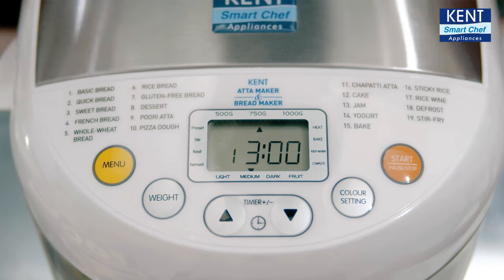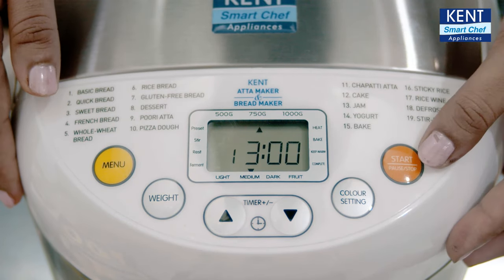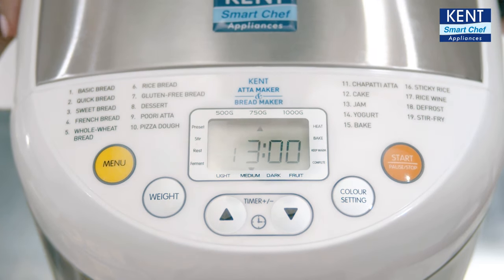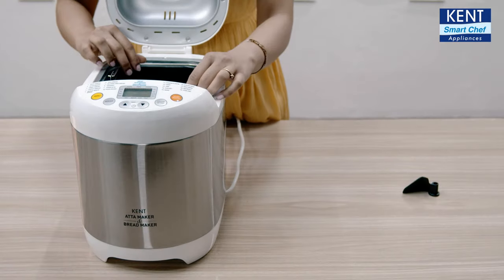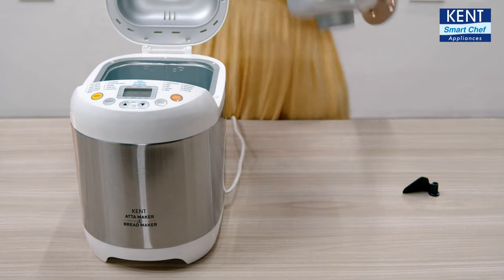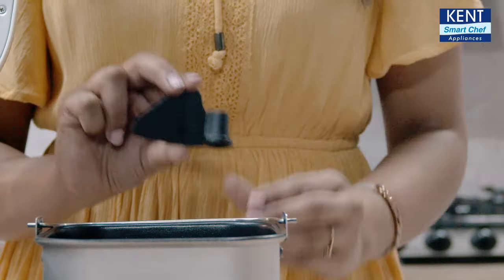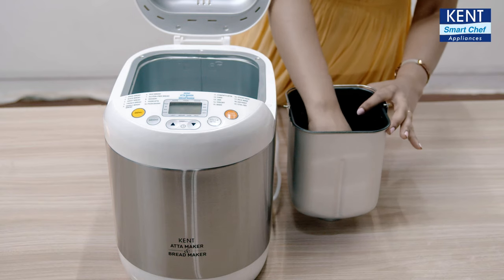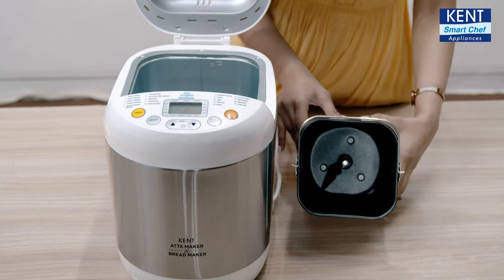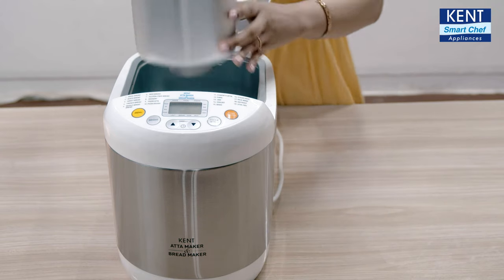The digital display allows you to see your chosen settings with ease. Press the start button after selecting your desired settings. The bread pan is very easy to remove — just turn it anti-clockwise and you are good to go. For the kneading paddle, put it in the middle of the bread pan and then put it back into the machine.